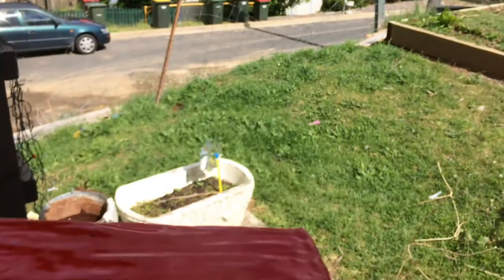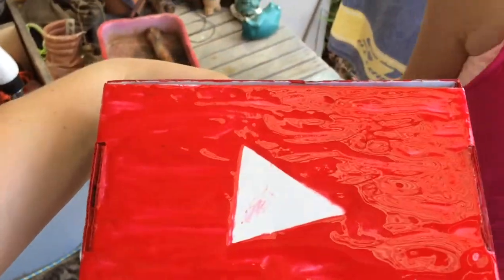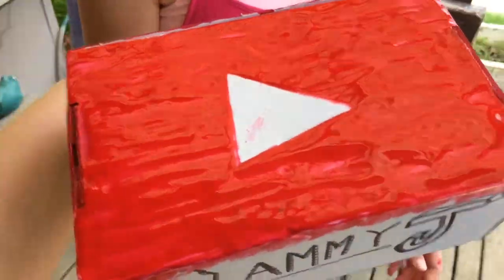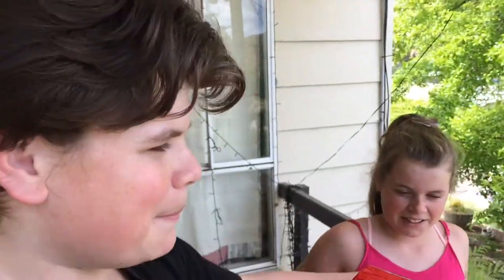My brother's gonna show me something — this is not part of the video, but part of the video I'm gonna make for my YouTube. It's a YouTube play button, let's see what they're gonna show me. Oh my god, thank you! They made me a YouTube play button — you can stick stuff inside. Oh my god, it's still wet!